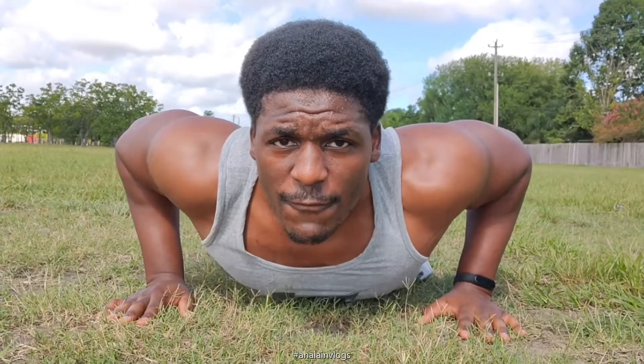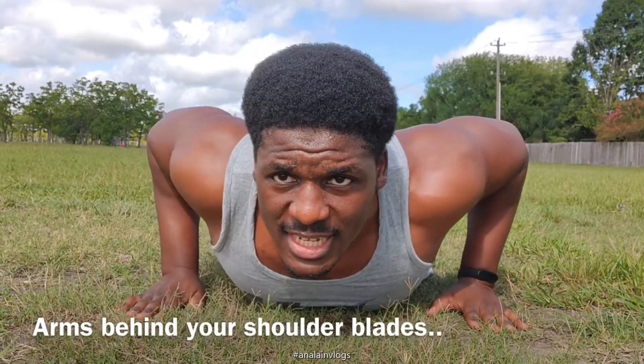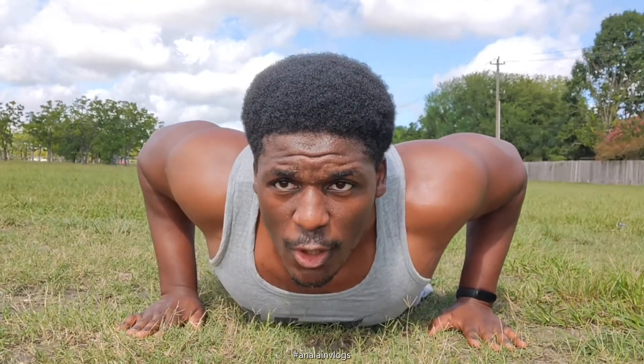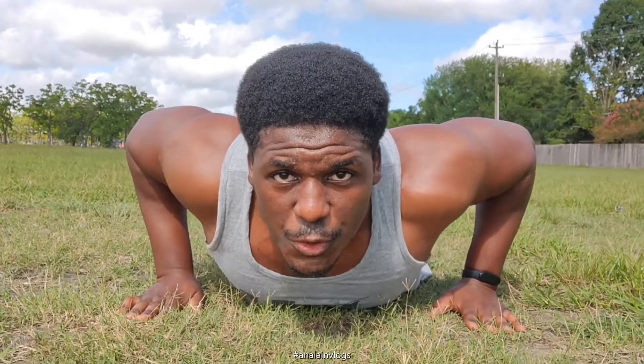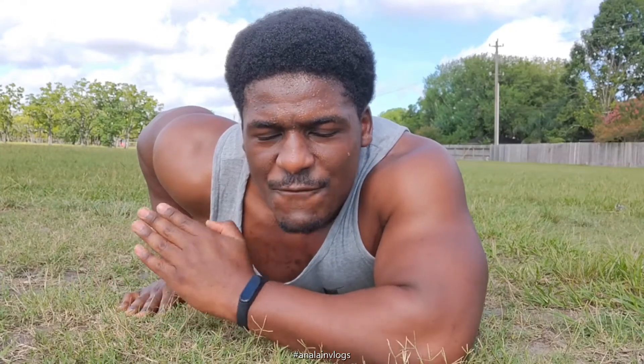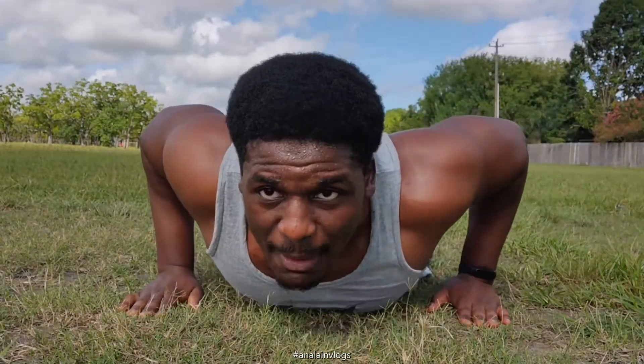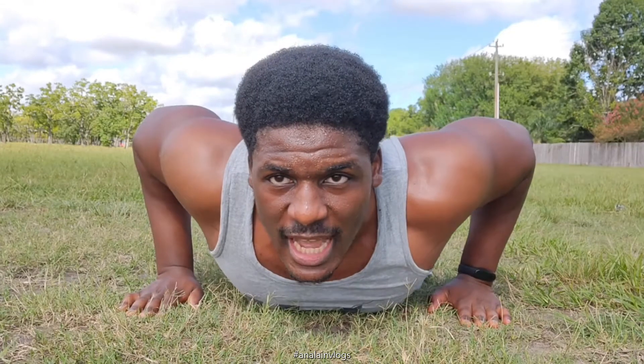To do a push-up, first of all you want to make sure that your hands are behind your shoulder blades. This is very important — your fingers are facing forward, and your hands should be behind your shoulder blades. This makes sure that the shoulder blade is in front of your hand, which avoids injuries. Push-ups are a very important exercise for an entire upper body workout, so hand placement really matters.